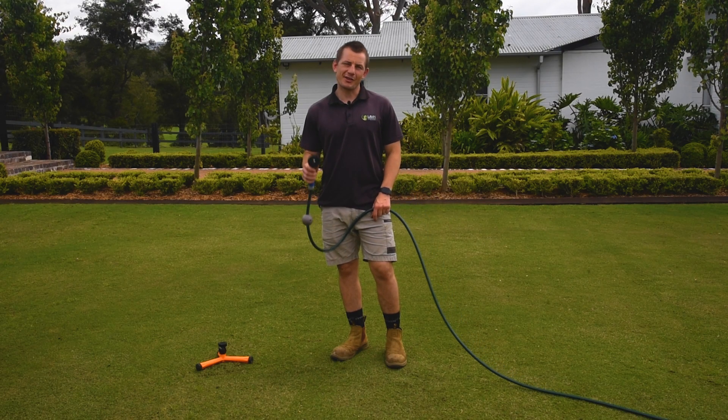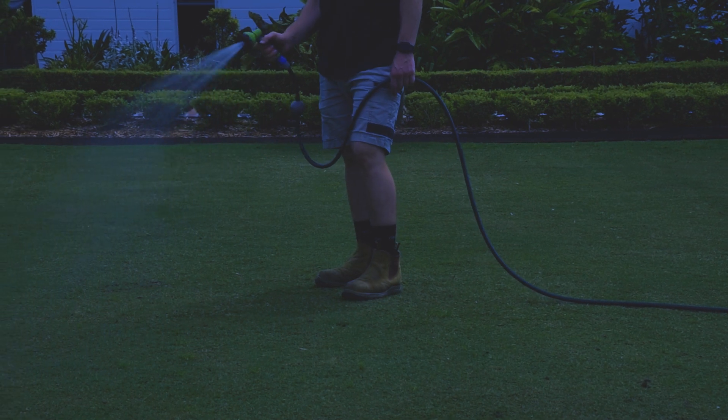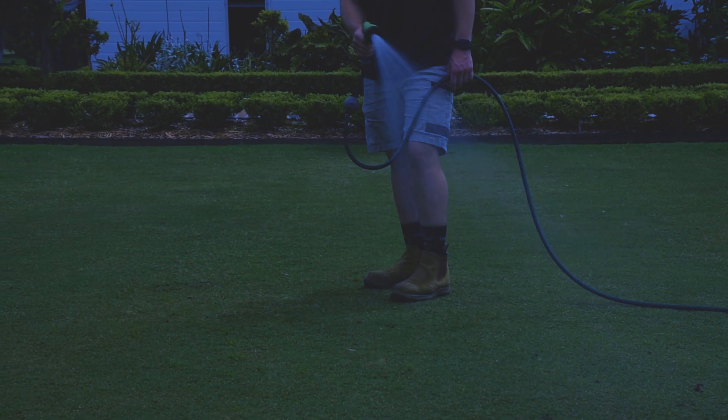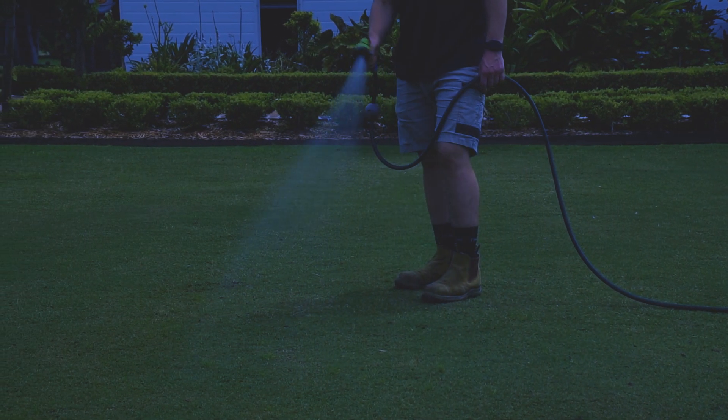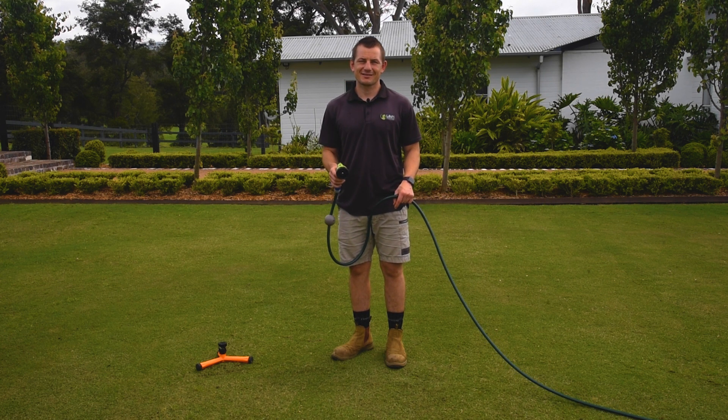Once established, only water your lawn when it needs it. The perfect time to water is early morning before the sun fully comes out, rather than in the evening or at night, as this can help prevent your lawn from developing a fungal disease. Watering your lawn after dethatching or top dressing on a regular basis will help to aid with recovery.